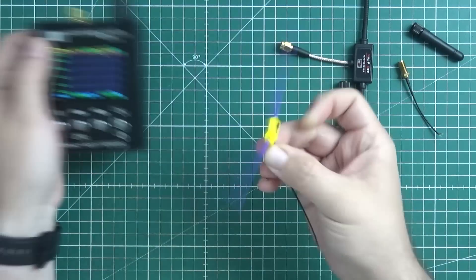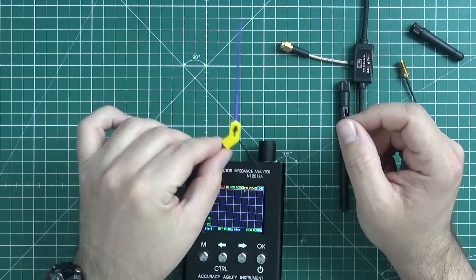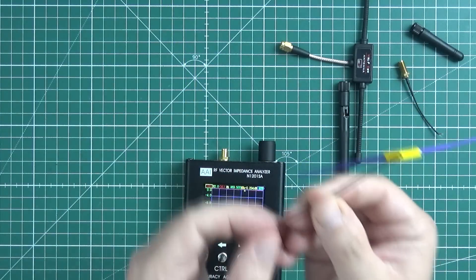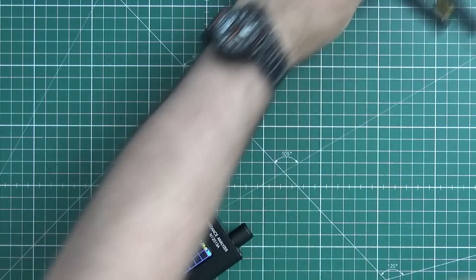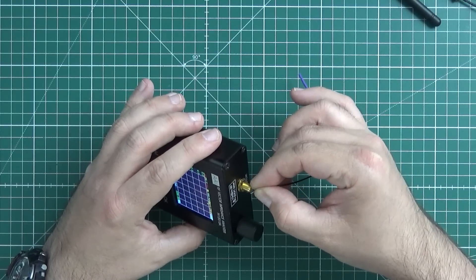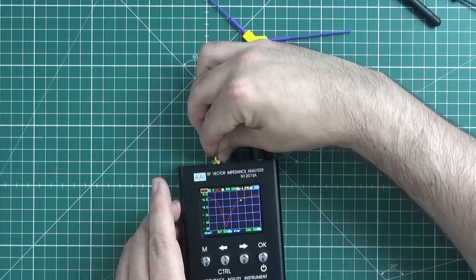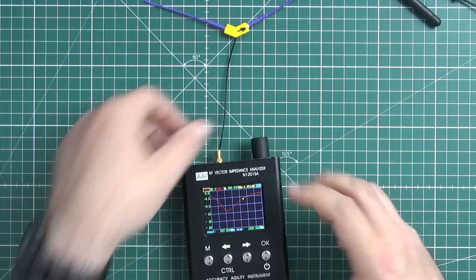Instead of that, let's connect something else. This is my homemade inverted-V antenna for 868 MHz. As you can see, there's no connector — only bare wire — but it should work. Let me plug it in and see how well this antenna is tuned. Not so well.